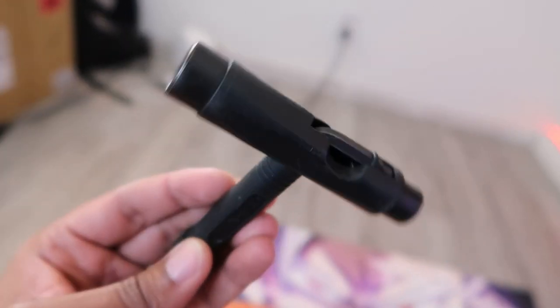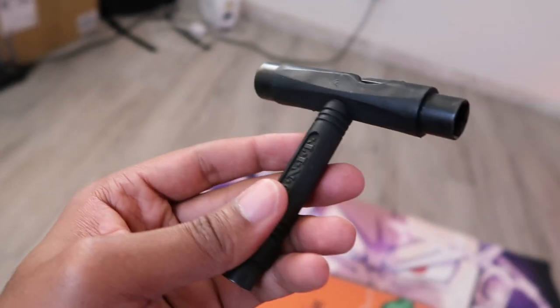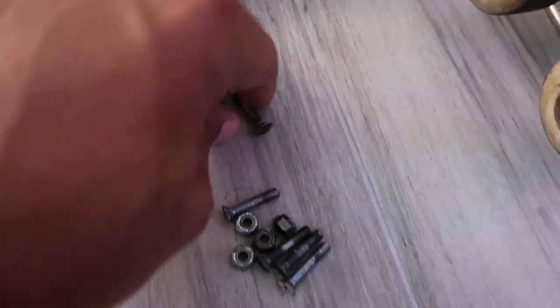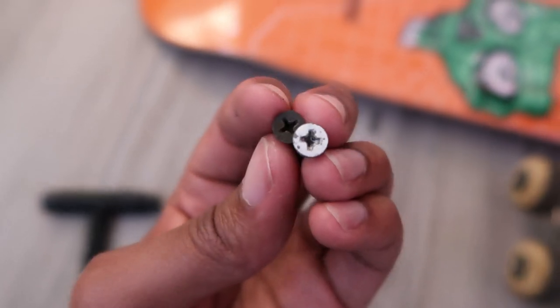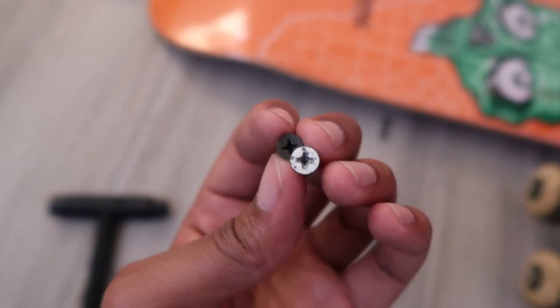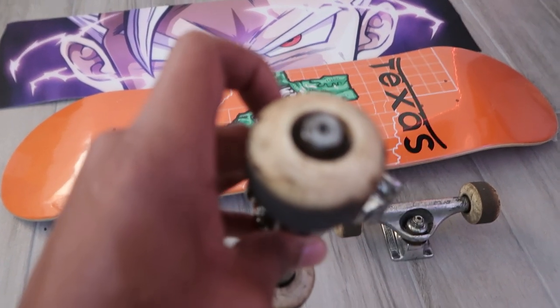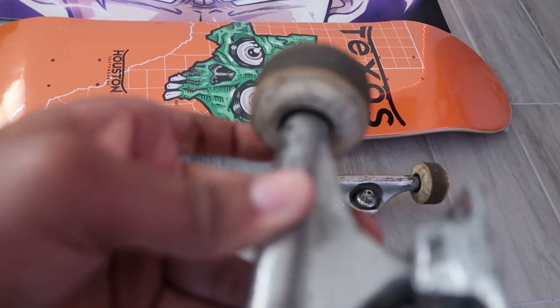We've got a standard unit tool right here — you can get these anywhere — and I'm gonna use this to set up the board. The hardware I get from Houston Skateboards. The top is painted white on the screw so I can quickly identify the nose or the tail of my board. I've had these wheels for a while, probably like a year. I get them from Houston Skateboards — they're 55 millimeter.